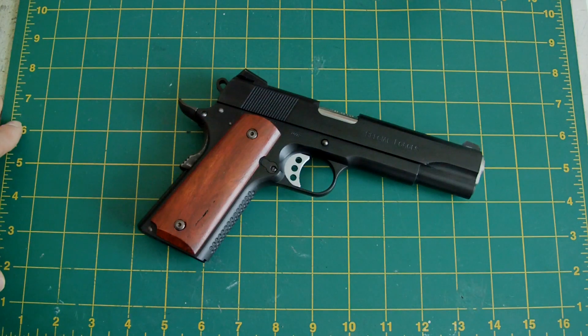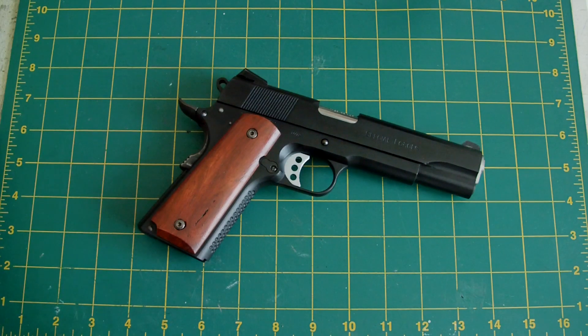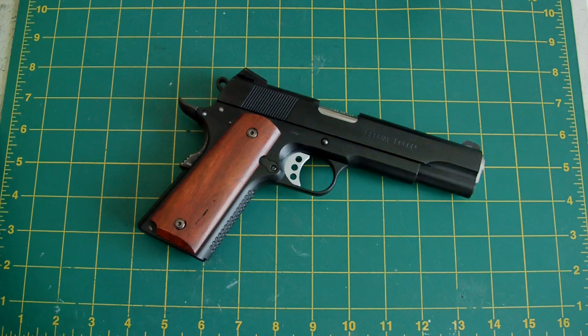I haven't used it yet but it will most probably get used at the next game — just to see how it goes. So that's my updated Ed Brown Special Forces custom project. Thanks for watching and bye for now.